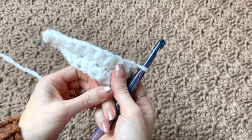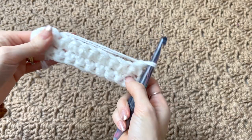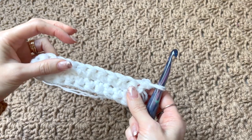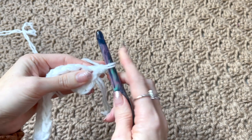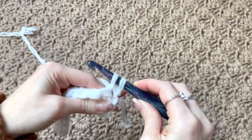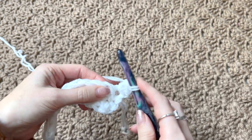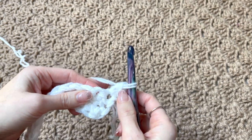Even though it's like we're going in the round, we're actually working in rows — we don't join anything at the bottom. We're going to be working extended single crochets, which gives us more length of stitch. Chain one — this is not included as a stitch — and we're working into the very first stitch. To make an extended single crochet: pull up a loop, yarn over, pull through one, yarn over, pull through two. We're going to do that for the next nine stitches, for a total of nine.